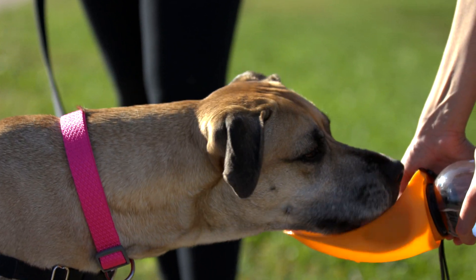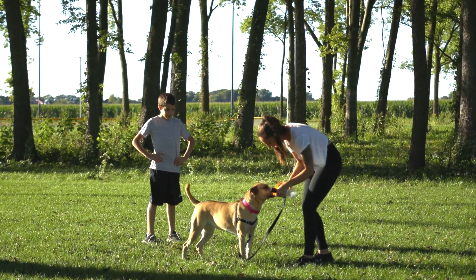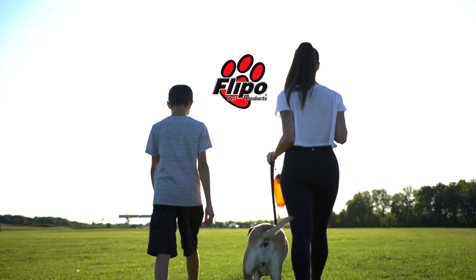The Fold-A-Bowl comes in several colors for you to choose from. When your pet needs some refreshing water, Fold-A-Bowl by Flippo has you covered.